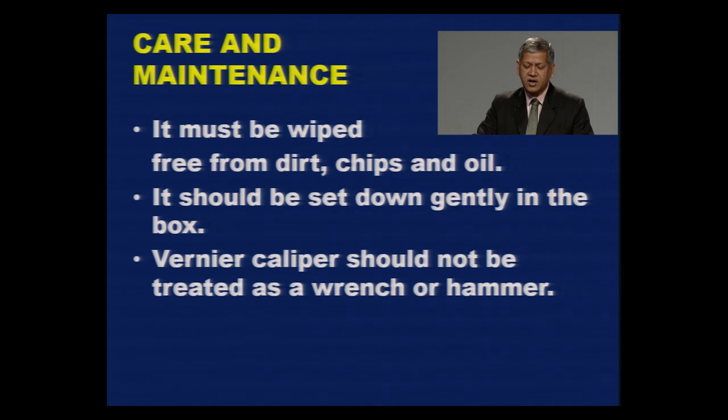Regarding care and maintenance: once you have used the Vernier caliper, it must be wiped free from dirt, chips, and oil, as these can cause measurement errors. After use, set it down gently in its box without using force. Handle it carefully and gently. Vernier caliper is a measuring instrument and should only be used as such — it should not be treated as a wrench or a hammer.